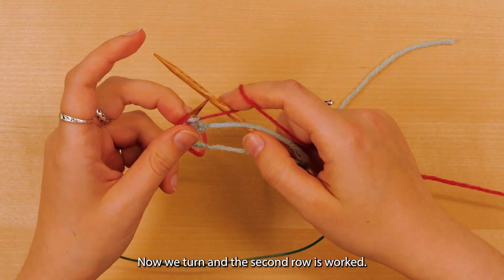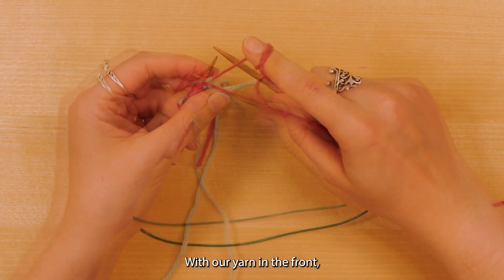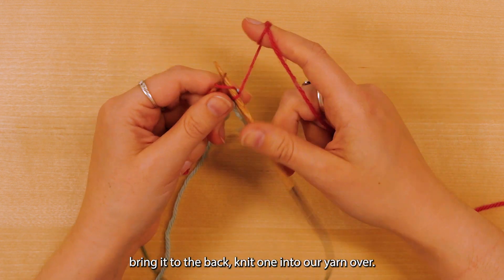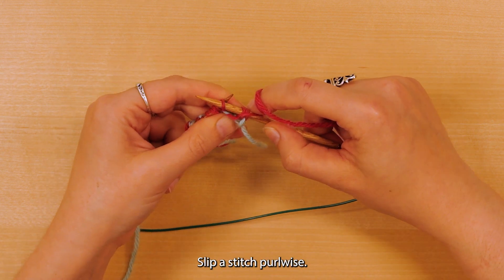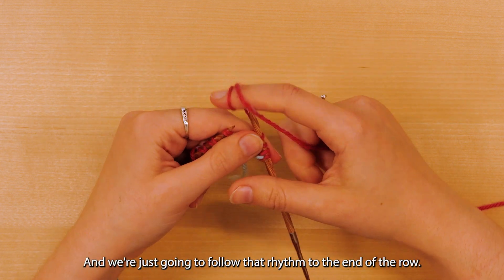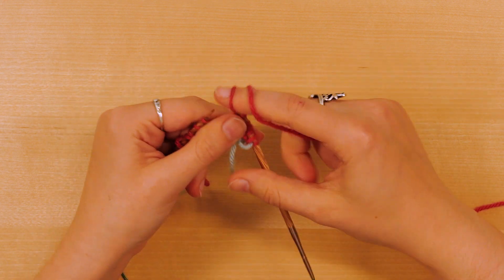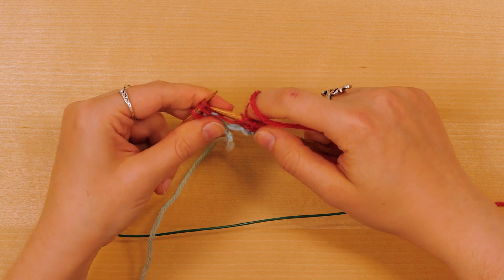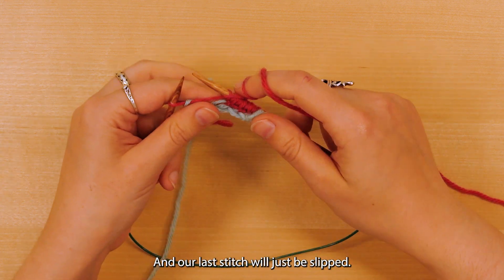Now we turn and work the second row. With our yarn in the front, we're going to slip the first stitch, bring it to the back, knit one into our yarn over, bring the yarn to the front again, slip a stitch purlwise, bring it to the back, knit one into the yarn over. We're just going to follow that rhythm to the end of the row, and our last stitch will just be slipped.